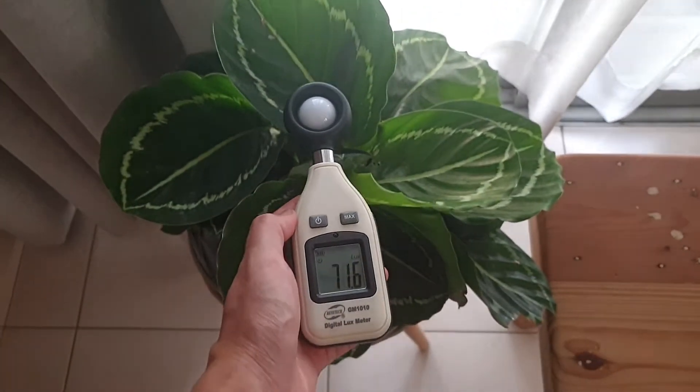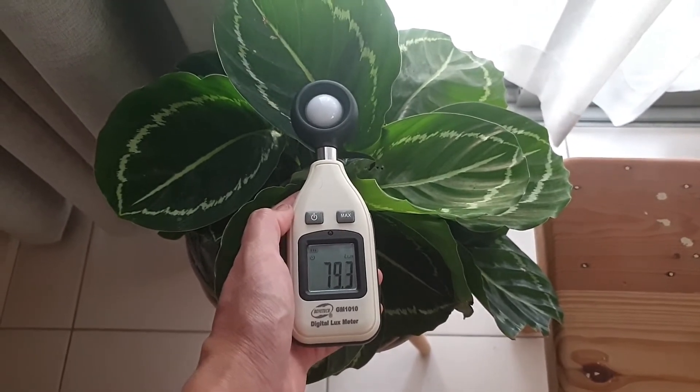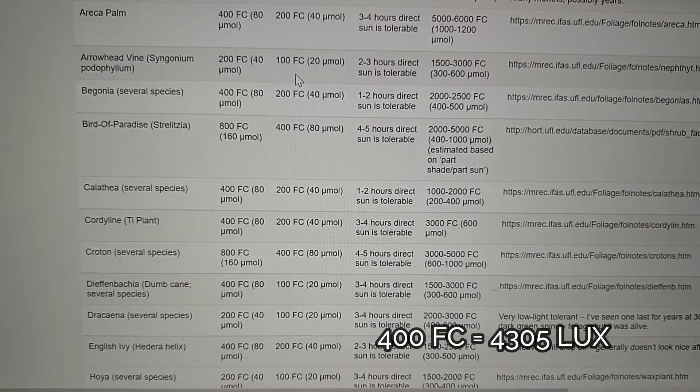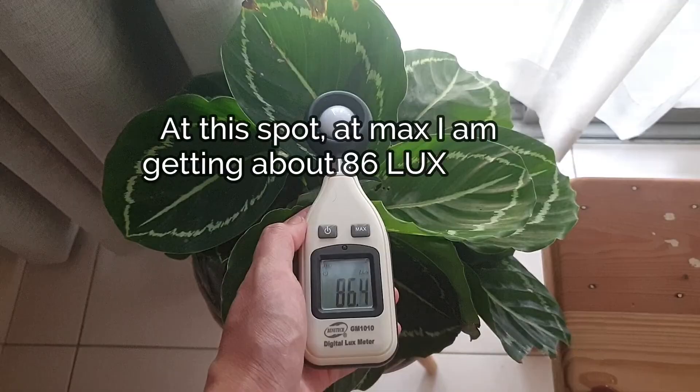I've acquired a new Calathea plant recently and I'm looking for the ideal location for it. I would love to have it in my living space, but this seems to be a bad idea as the Calathea needs a minimum of 4,000 lux to do well. Funny isn't it — it's an indoor house plant, but my indoors isn't bright enough for it.